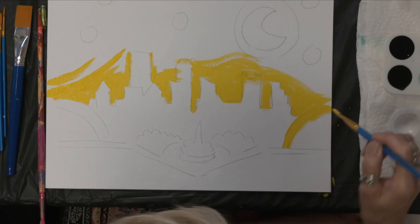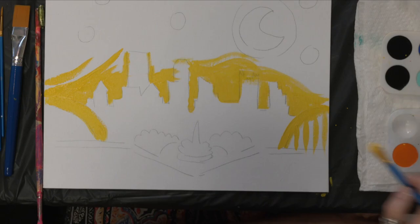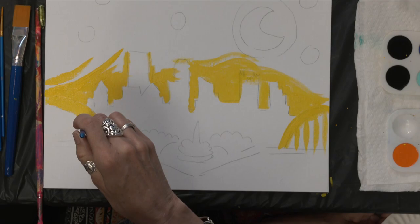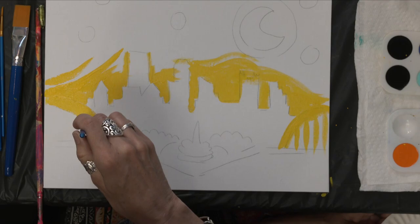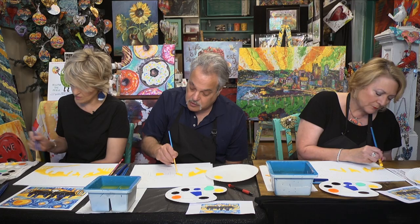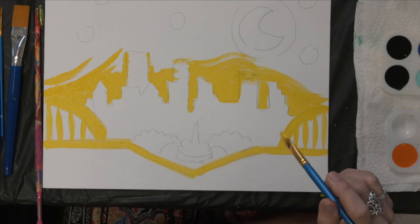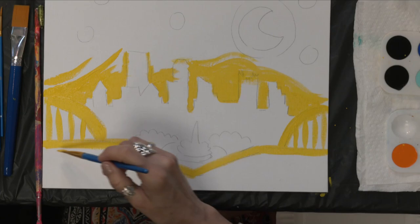We're also going to paint the bridges. We're doing this so the yellow can dry. If it doesn't dry before we get into the blue, we'll get some green tones — which is okay. To do the vertical lines for the bridge, hold the brush vertically, put the edge down, and pull. If you press hard, you get a wider line; pressing lighter gives a thinner line. If I wasn't teaching this, I could probably do this painting in about ten minutes.